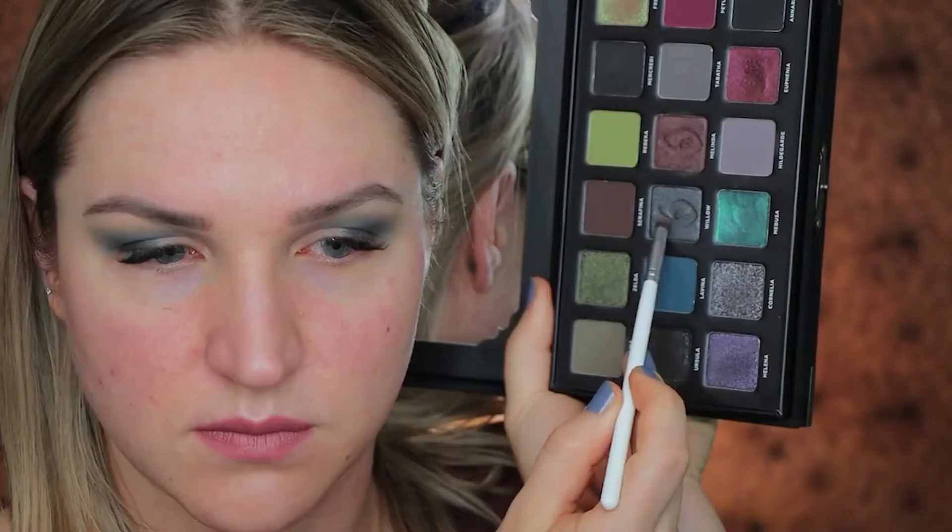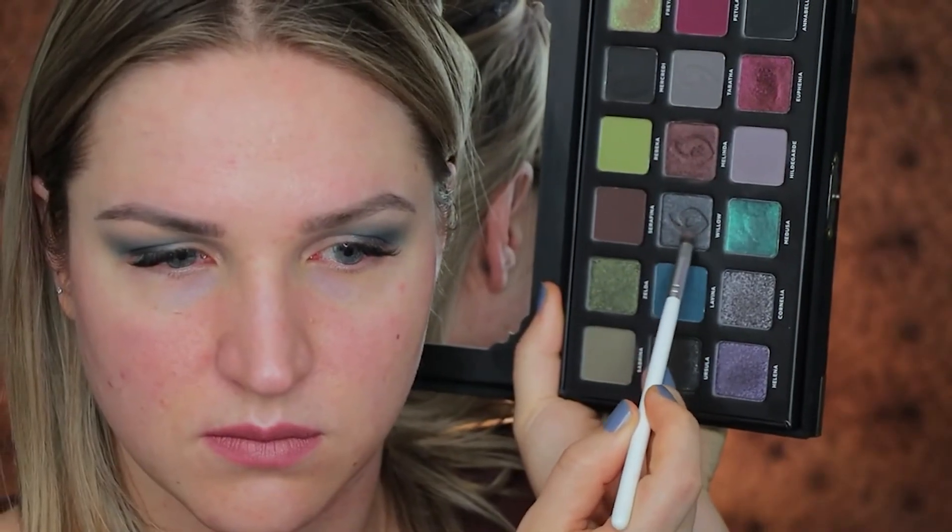I'm putting the teal duochrome on the outer corner of my eye. Because the duochrome is pretty much on the dark side, to deepen it up a little bit more I took the gray shimmer shade.